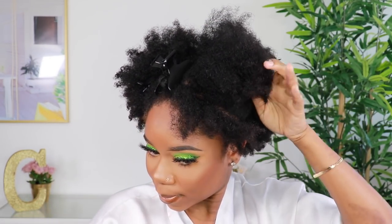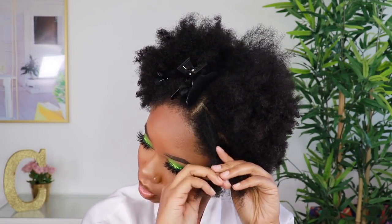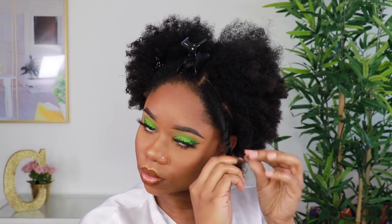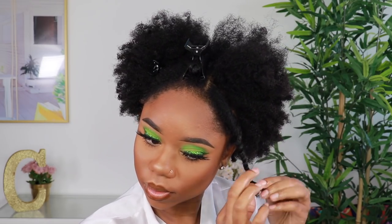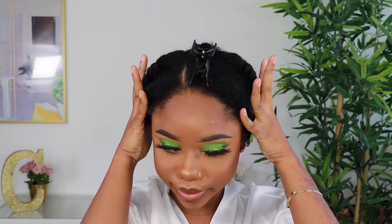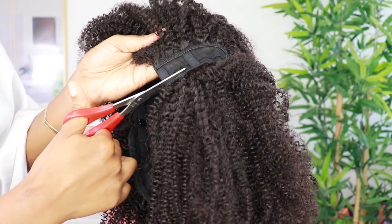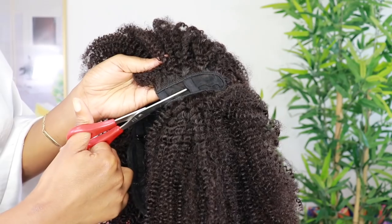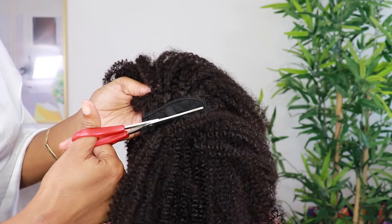So I'm just sectioning my hair for the leave-outs. I'm going to do a center part — with u-part wigs you can do a side part, center part, or even a half-up half-down style, but for this look I'm going center part. After sectioning for the leave-outs, I did some big braids in the back. It looks crazy, but that's the joy of a protective style with a wig — you just put it all away.